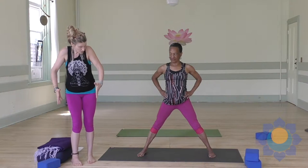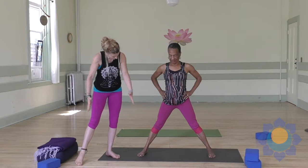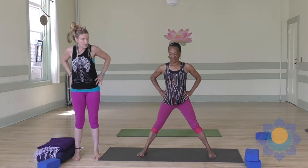Now you're going to squeeze your feet toward each other — your big toe to your inner heel, your opposite big toe to the other inner heel. This is called the cross anchor. Now you're going to take the groin back just a little and then hug the belly in.